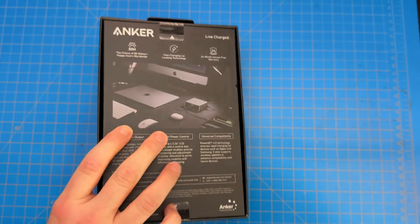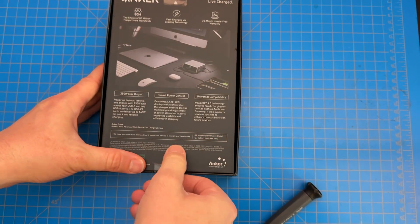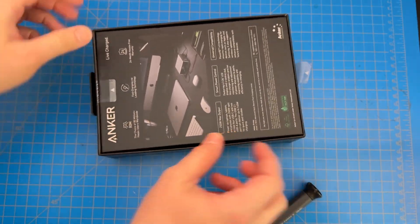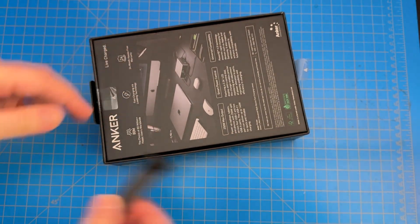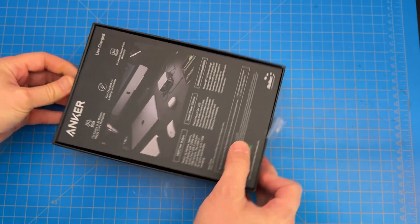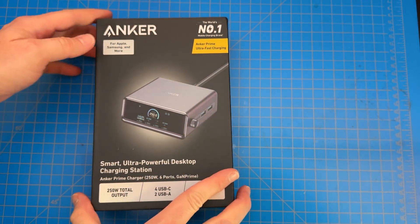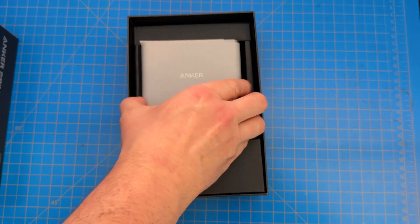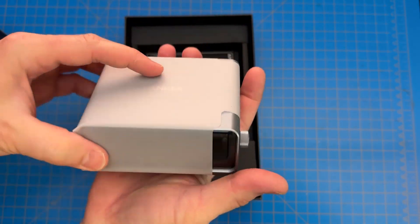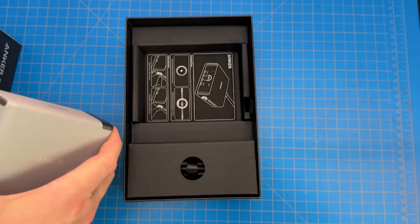So let's unbox this without further ado. Got some tabs to pull down here. I will tell you straight up that this is great packaging — it feels extremely thick. The thing about great packaging is that if a manufacturer is willing to spend money protecting their product and making it look good, usually it's a good product. That's also how you know you didn't buy a fake one. It's like opening a book. This thing is much smaller than I expected — fits in my hand. It's extremely heavy, feels very well built, and it has great reviews that mention that, so I'm not surprised.